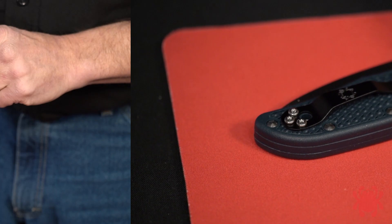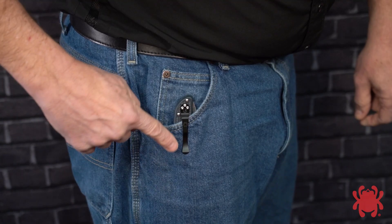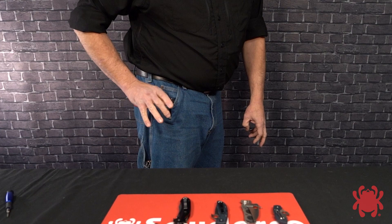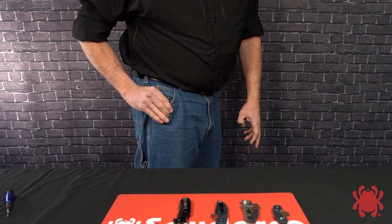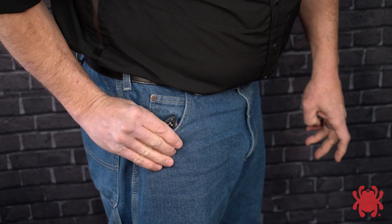For best results, clip the knife further forward in your pocket, closer to your body's center line. To draw from this position, reach your thumb deep into your pocket and index it against the handle of the knife. As you do, ensure that the web of your thumb is to the rear of the butt of the handle. Place the fingertips of your index and middle fingers on the base of the clip and apply a pinching pressure between them and your thumb. Maintain a firm grip on the handle and lift the knife out of your pocket, applying forward pressure to slide the spine of the closed blade against the front portion of your pocket.